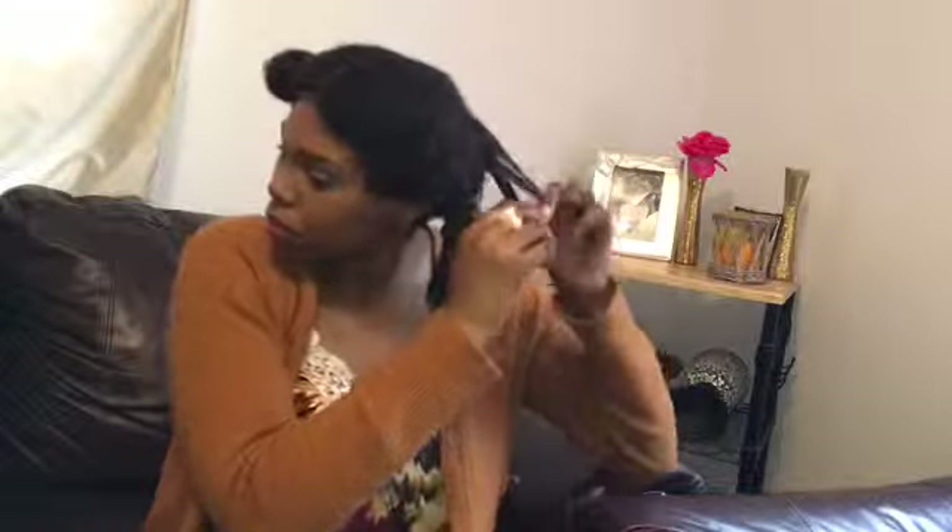Make sure you coat each strand of your hair — especially the ends, because that's the oldest part. You want to pay careful attention to the ends and put extra deep conditioner on there if you need to, to keep it from tangling back up. My hair is very coily and tends to tangle, so I'm going to repeat this process throughout my hair.